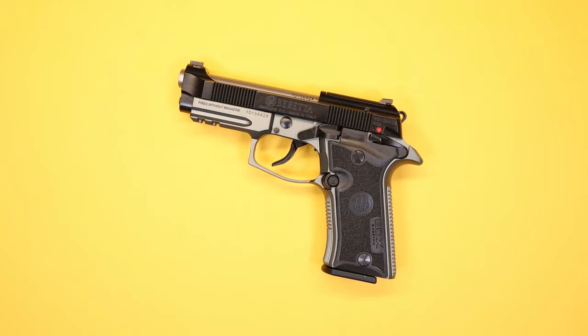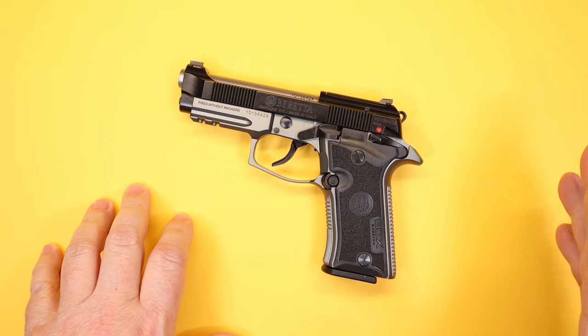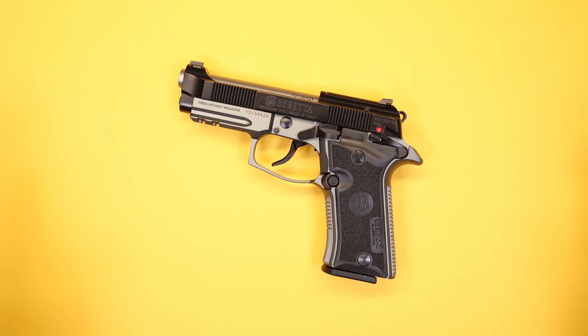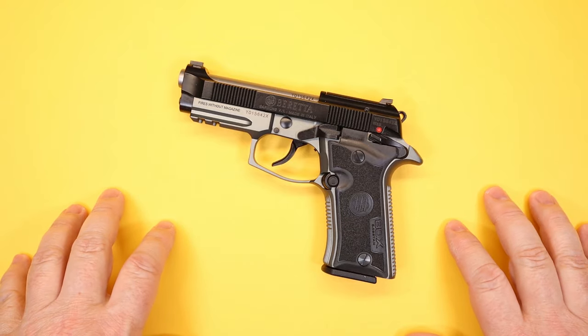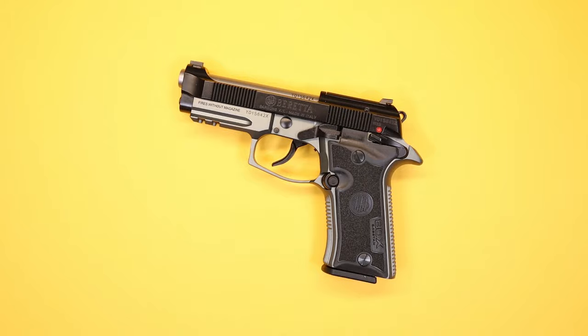Hello again everybody and welcome back to the channel. Today we're going to have a quick look at an unusual little pistol — the Beretta Cheetah. This is actually the new version; Beretta decided to take this pistol, which has been around for a long time, and give it a makeover. This is the Beretta 80X Cheetah, chambered in 380 ACP.